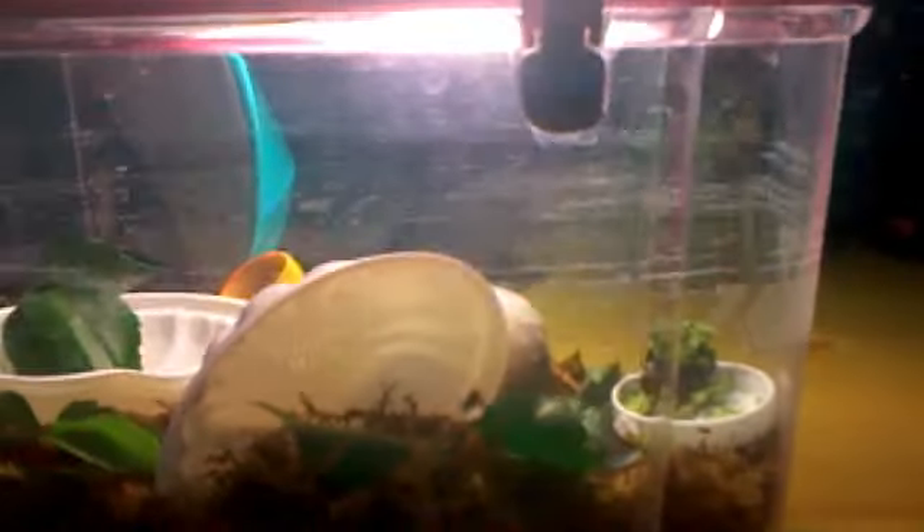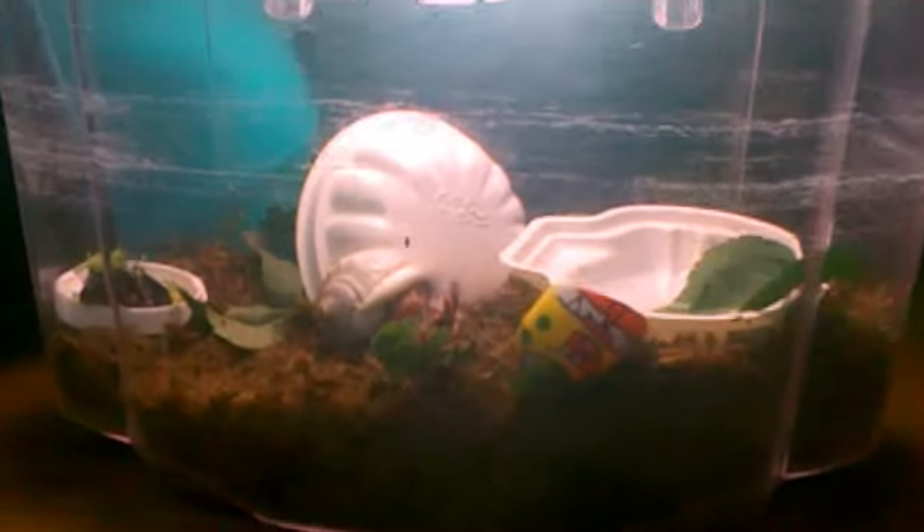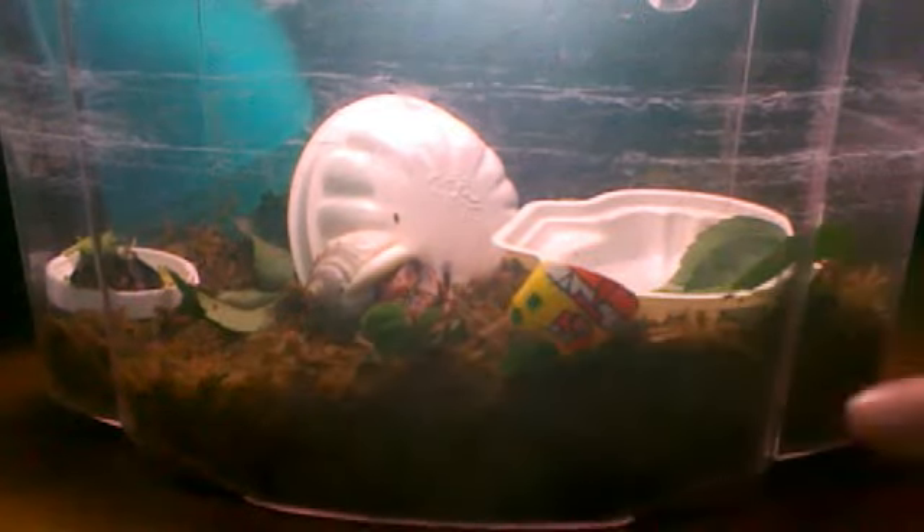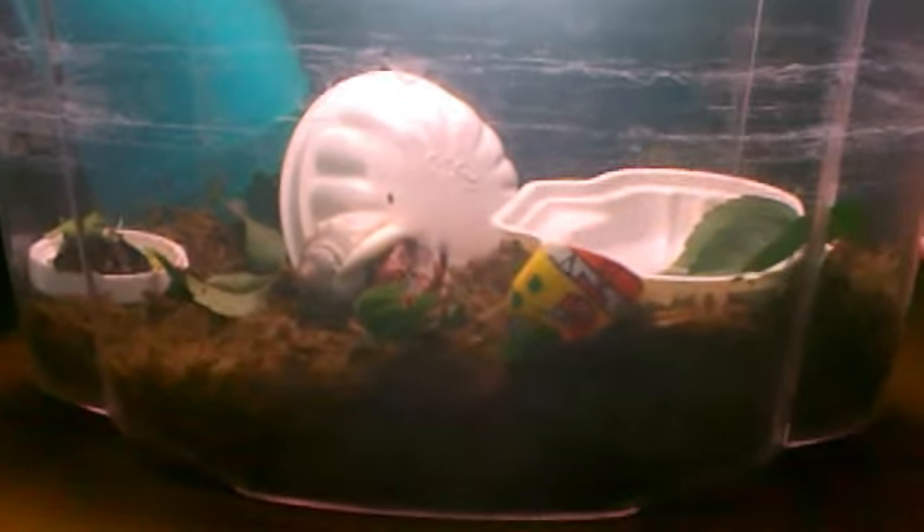I decided to put her in an isolation tank because I have other crabs. If you guys could tell me if she is going to molt, and I don't know if the isolation tank is okay. I just put some substrate at the bottom and I put food and fresh water — we're going to put salt water tomorrow.